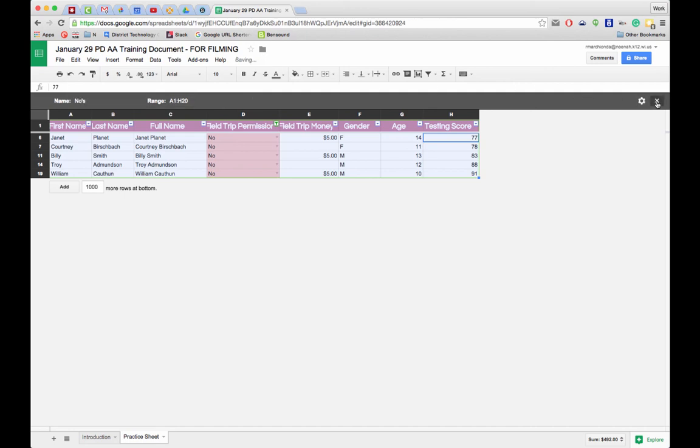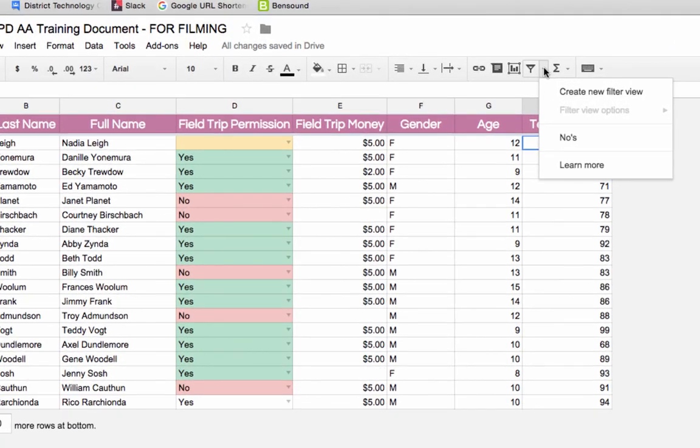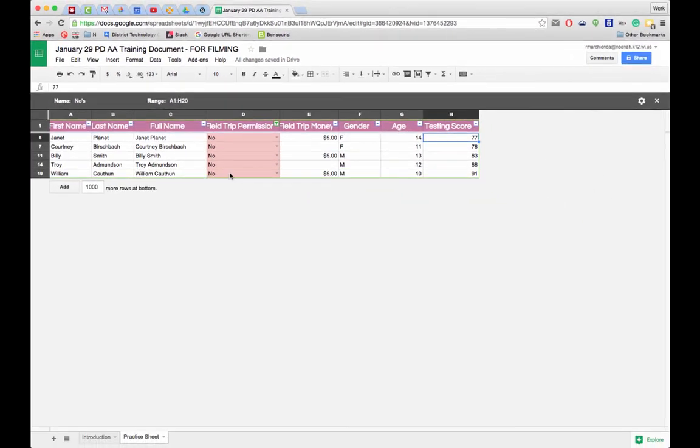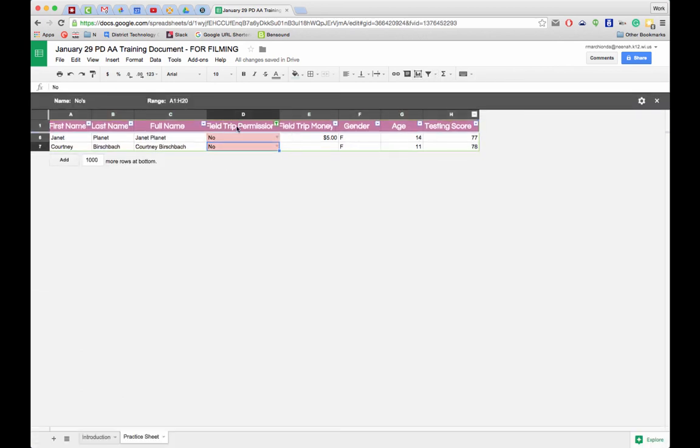When I'm done, I click the X to exit the filter view. To get back to it, I click the Filter Views drop-down and my saved 'nos' filter is right there. If I change some cells to yes and then re-enter the filter view, it dynamically updates — showing only the remaining nos. Filtering data is wonderful, and combined with sorting it's a fantastic skill to have. Thanks for watching!